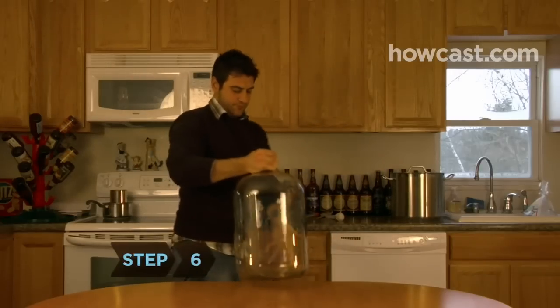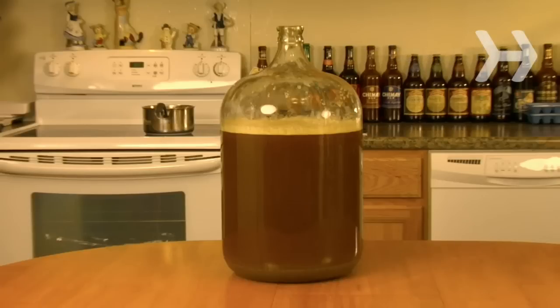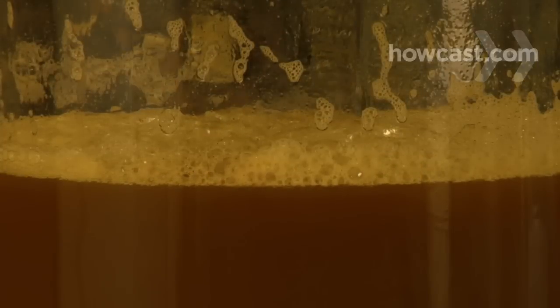Step 6. Once the wort has cooled, pour 2 gallons or so of cold water into the container you were using as a fermenter, either the bucket or glass carboy. A glass carboy offers a clear view of the fermentation process.